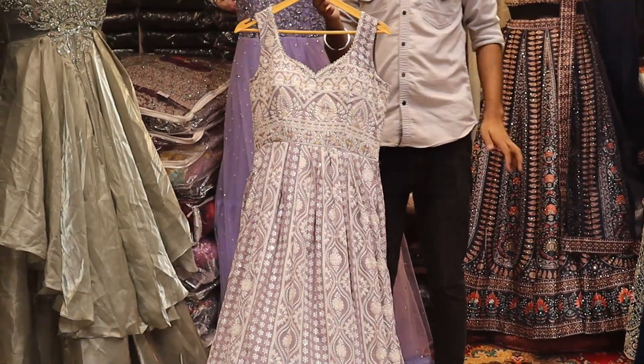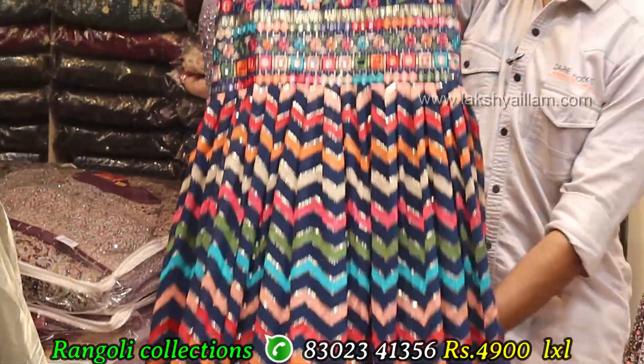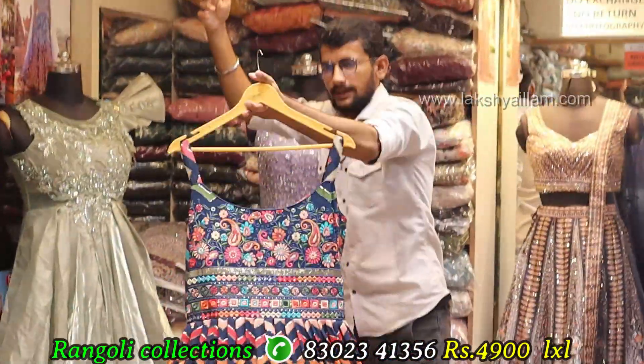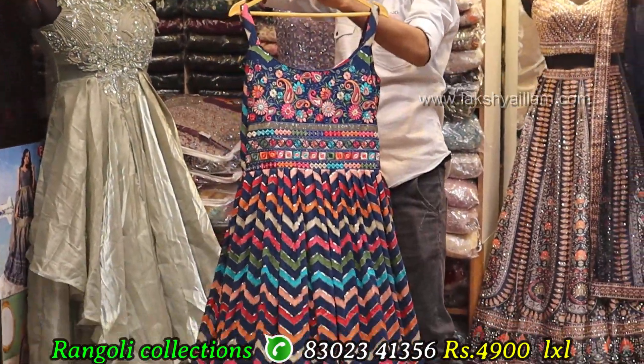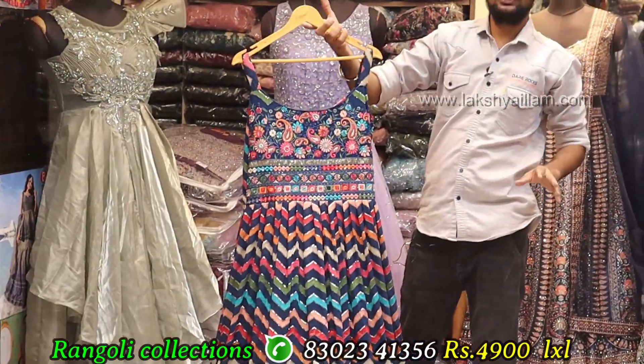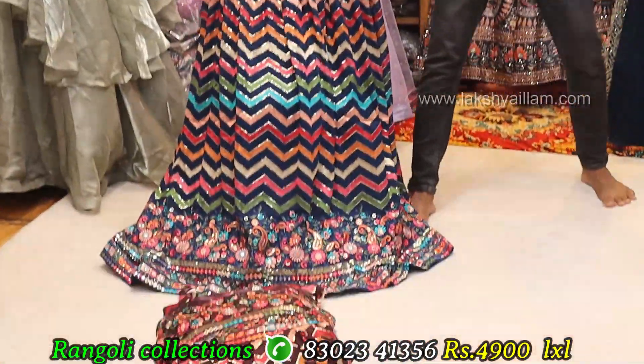Georgette multi-color, multi-color thread working with sequencing, front and back, full grand, full heavy. Sleeve options available. Sizes: L, double axle. Price: 4900.